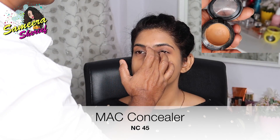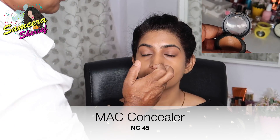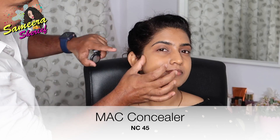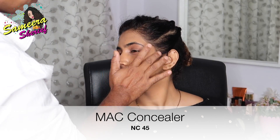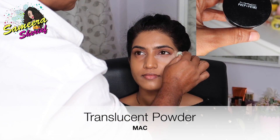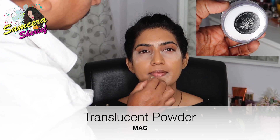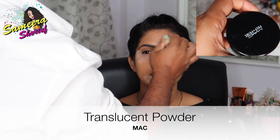Once that's done, he started contouring my nose with the same NC45 concealer stick. I don't have a contour stick so he used the concealer because it's one shade darker than my regular shade. He started contouring my nose, cheeks, forehead, and chin. Then with the help of a beauty blender, he started applying MAC's translucent powder under my eyes, under my chin, and all over my face — mainly on the high points so that there's no oil.